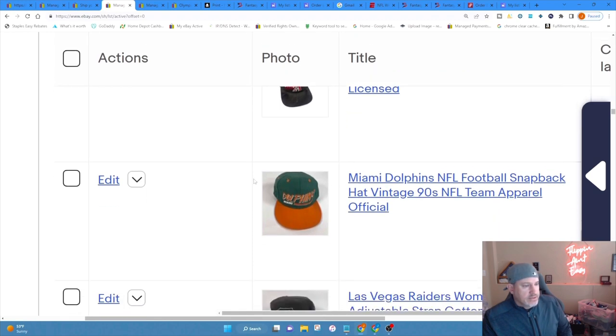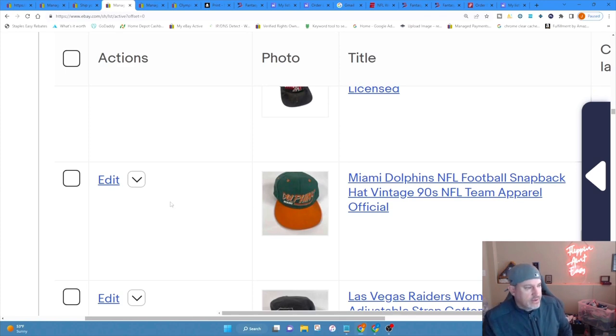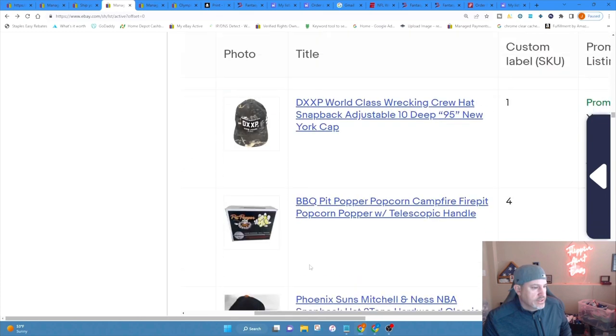When Jenna helps me do the listings, she doesn't have access to PhotoRoom because she'd have to log into her phone under my Apple ID login and she just doesn't want to do that. So we have that situation — she'll create the listing. These were created on the app, and you guys know I like to list only on the app now.